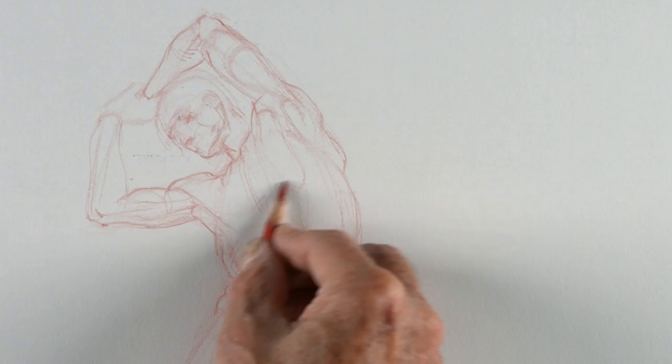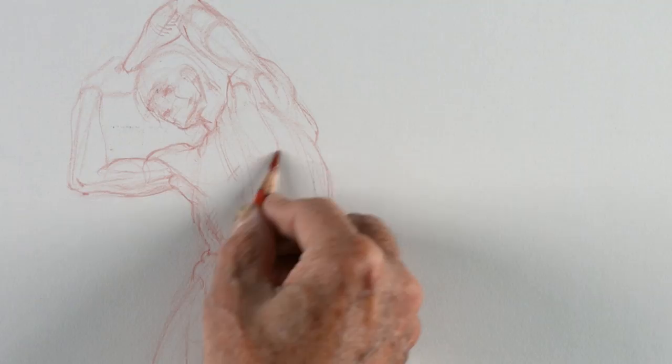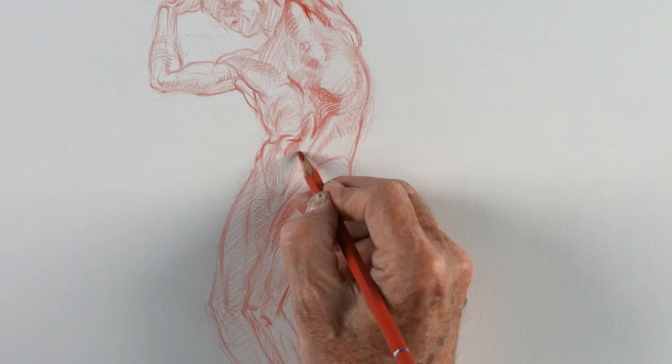So these are a couple of drawings that will probably take a lot of time going slow, being very careful, and observing. So let's get started.